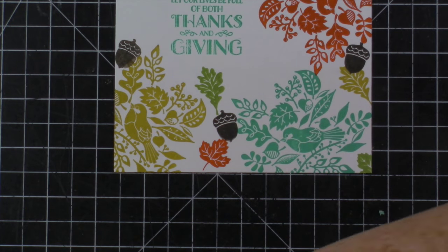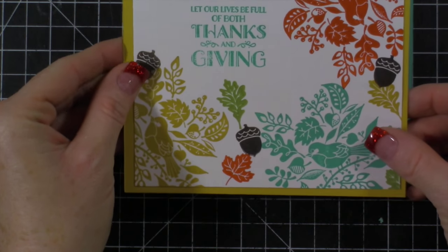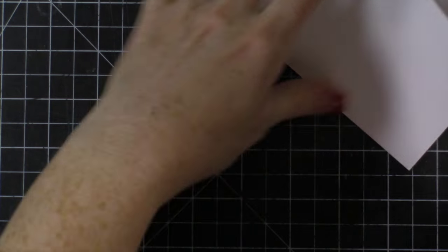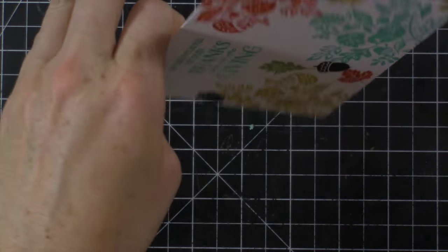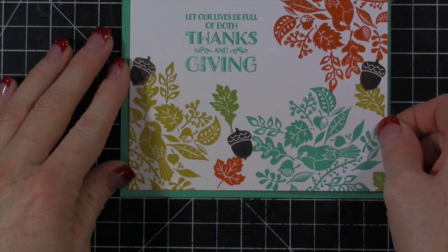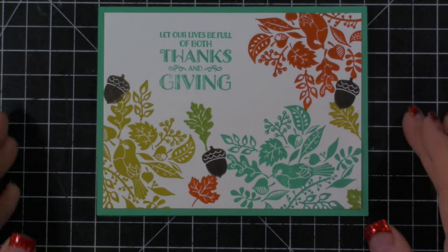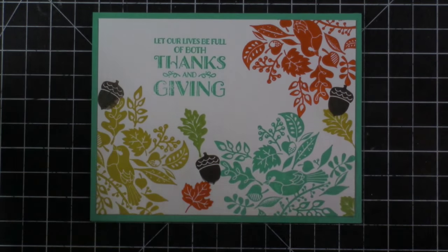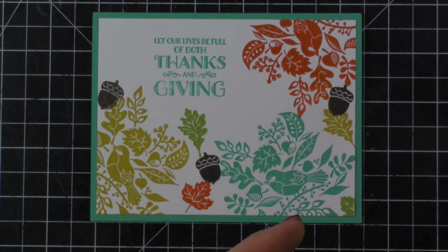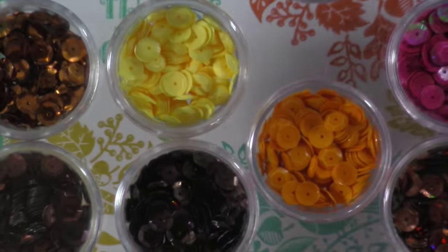I'm going to do four of these - one will go on Hello Honey and one on Bermuda Bay. We're just going to take some adhesive. I'm going to use my ATG gun because I'm trying to get through this before the kids go crazy in the living room. Because I took that quarter inch off each side of my white piece - cut at four by five and a quarter - it's giving me this beautiful border. You could totally leave the card just like that, but you know me, I always have to add something. I grabbed my sequins.